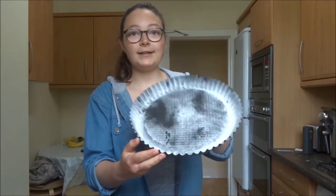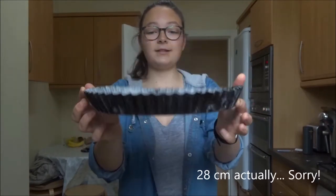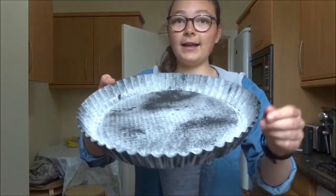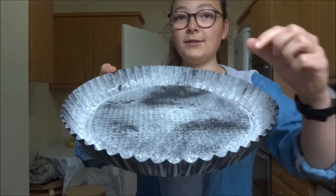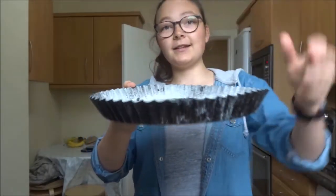This Erdbeerboden is made in a tin that looks like this. It's 26 centimeters in diameter and it has an elevated base. I don't know if you can see properly, but there's a little rim around the sides, and that's quite important — that your final cake has a rim.